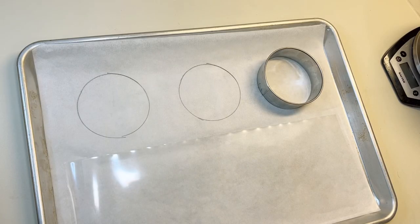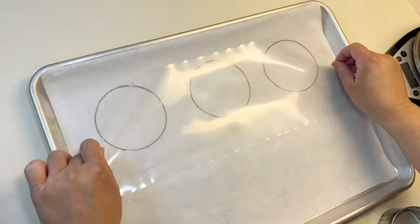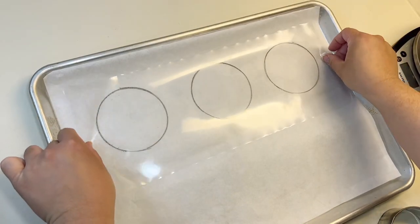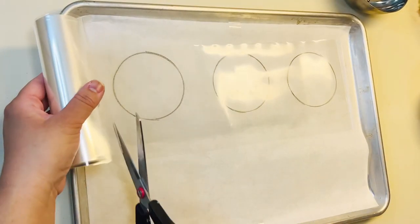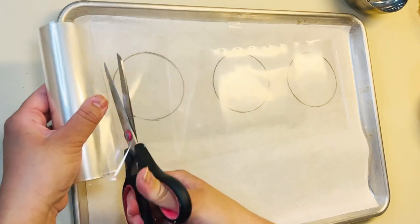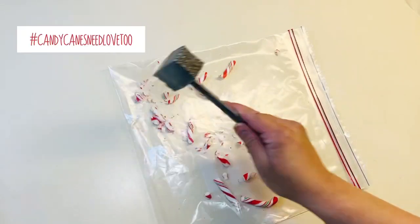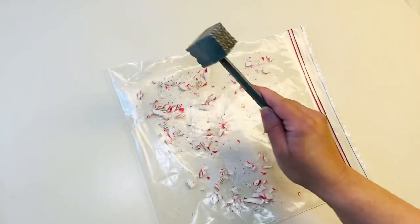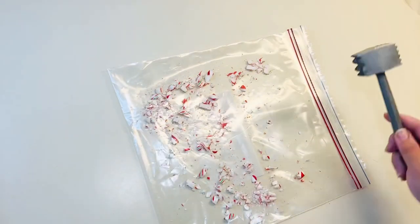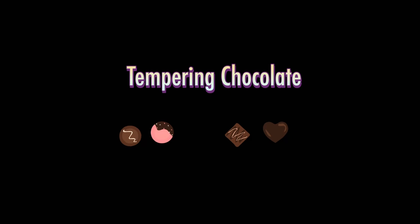So the first thing I did was trace circles onto parchment paper and put my acetate right on top. Repeat this process for as many circles as you are making - I am making two trays worth, so I prepped both. My next order of business was to crush my candy canes. I took a mallet and crushed them into smaller pieces so I can sprinkle them onto the chocolate pops along with the other inclusions. I put this in a bowl and set it aside for later.